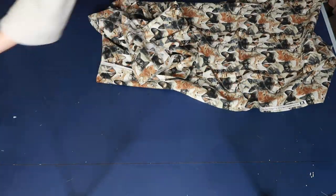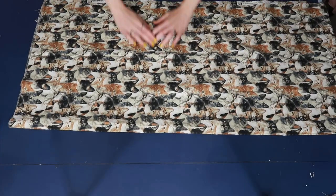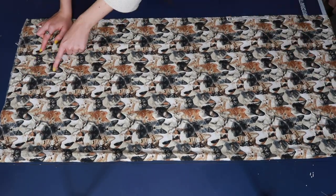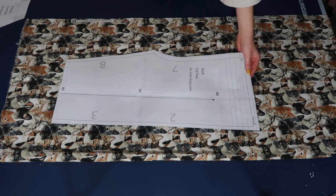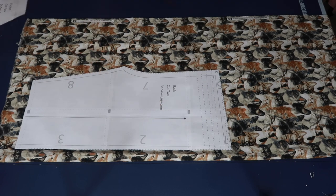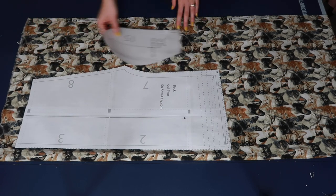Now it's time to start cutting out our pattern pieces from our fabric. I already have my fabric pre-washed, dried, and ironed, so we're ready to cut. I chose a fun cat-printed fabric. If you choose a print, you're also going to want to pay attention to the directionality of the print. For example, all of the cat heads are facing one direction, so I want to make sure the top of the cat heads are at the top of my shorts so the cats aren't upside down when I'm wearing them.